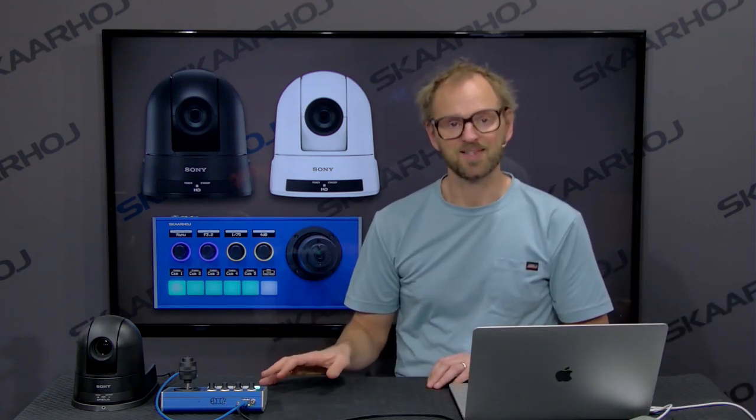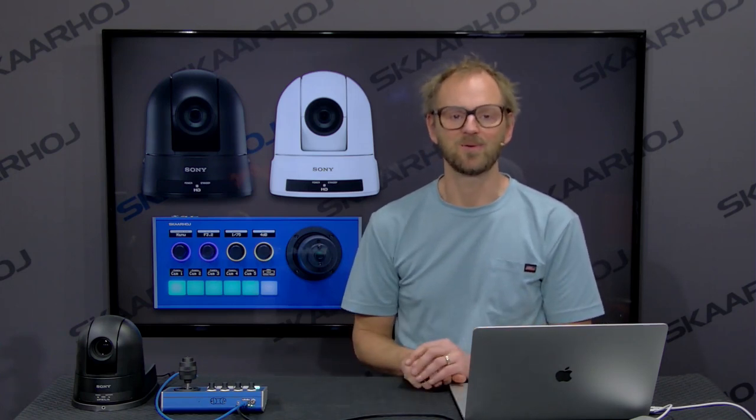This was the Sony SRG300. There are things to say about presets and how to label them so you have nice labels in the displays, but I won't touch on that in this video — there are tons of other videos and it works absolutely the same way. That's another Visca camera added to the list, and you can safely consider the PTC Fly and the PTC Pro a great controller for your SRG300 cameras.